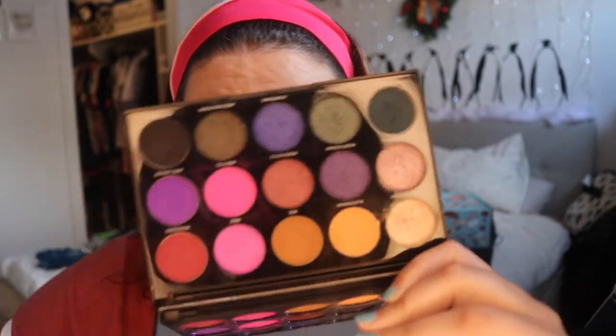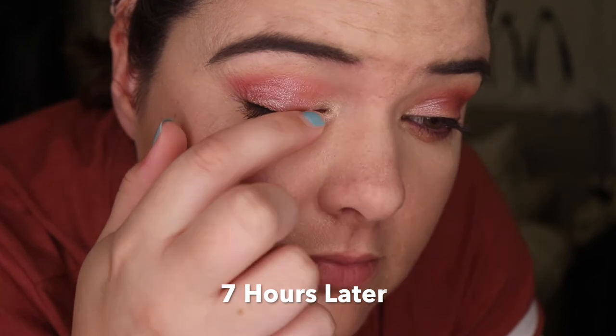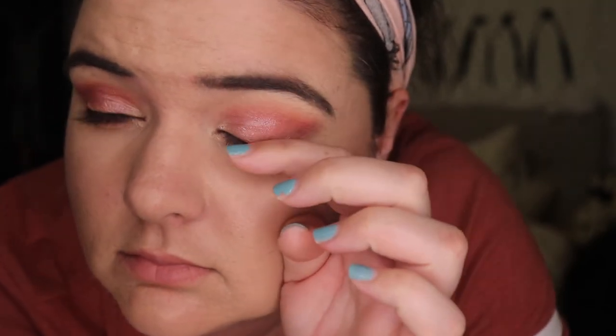But I hate this palette — I fucking hate this palette. Hate's maybe too strong. I forgot to record any voice for this, but this is my 7-hour later check-in for this look. You can see some shimmer loss on the lid and in the crease. It's not too bad — there's definitely worse I've seen. And I thought I'd just chuck this in. Moving on to final thoughts on the palette.